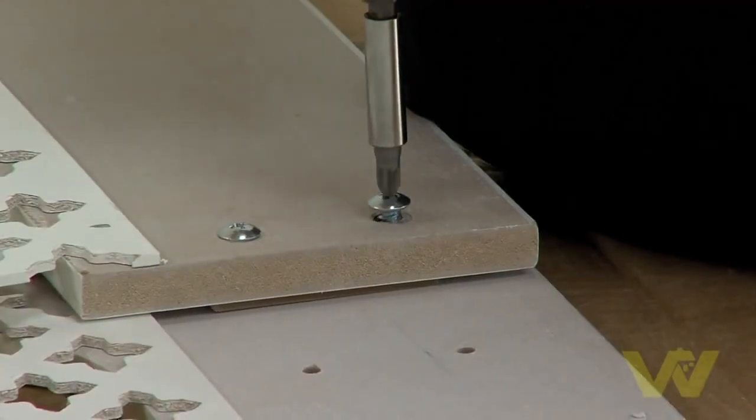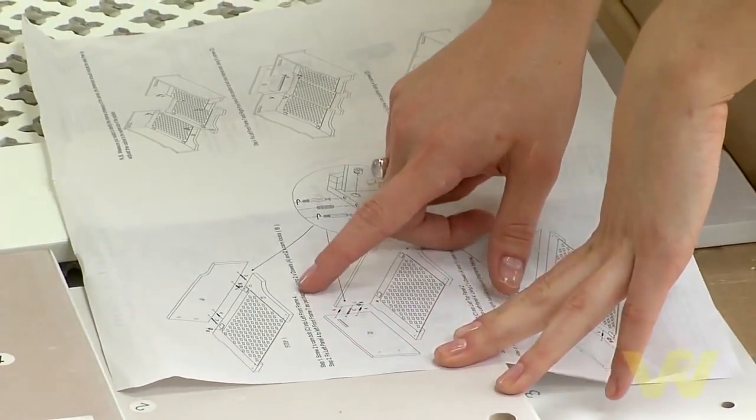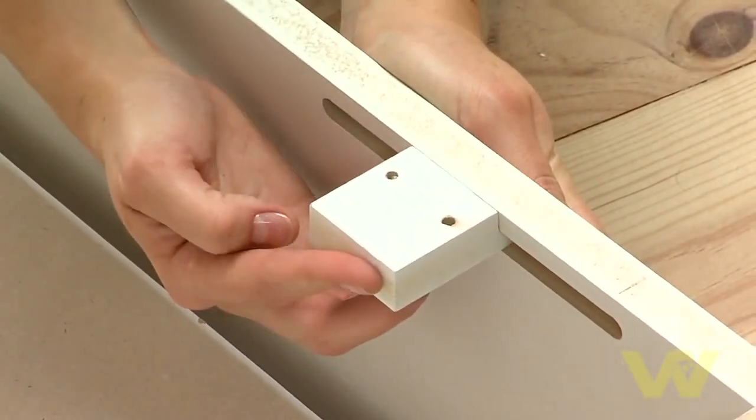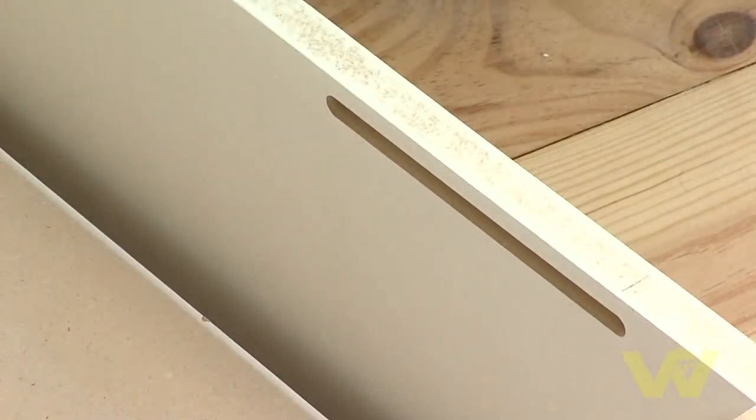Your cabinet can be left free standing, but for added stability you may wish to fix it to the wall using the fixing kit provided. The kit holds the cabinet securely against the wall but also allows it to be easily removed for access to the radiator valves in the future.